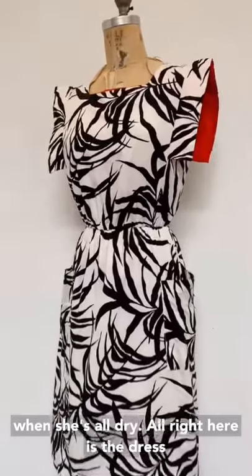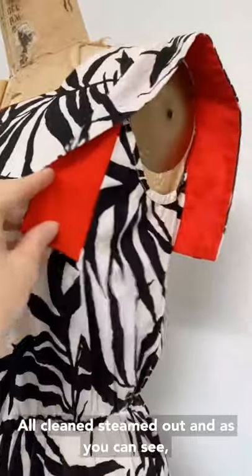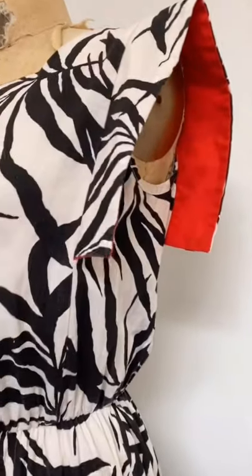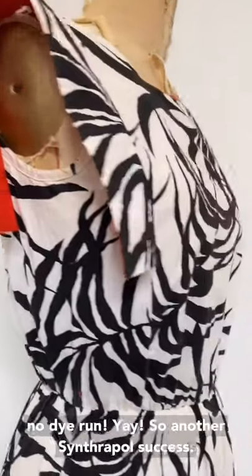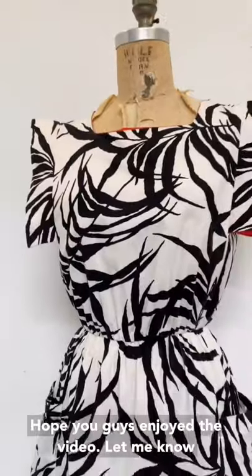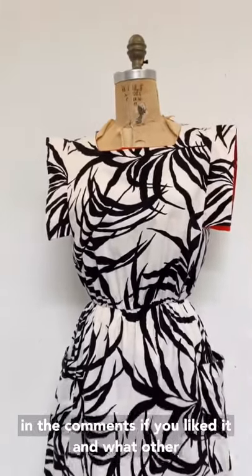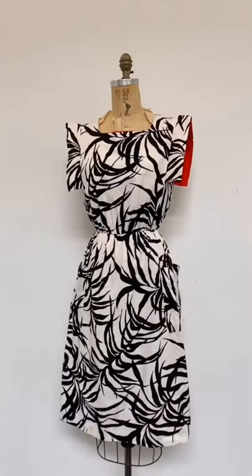Alright, here is the dress — all cleaned and steamed out, and as you can see, no dye run! Yay! So another Synthrapol success. Hope you guys enjoyed the video. Let me know in the comments if you liked it and what other kind of cleaning tips and tricks you'd like to see. Thanks so much!